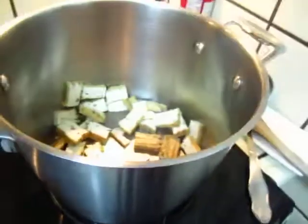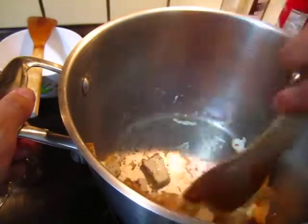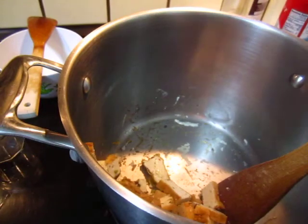It looks like it's so cool. Put it in. It looks like it's so cool.